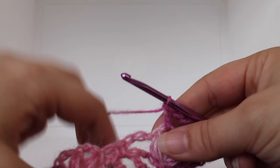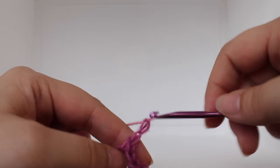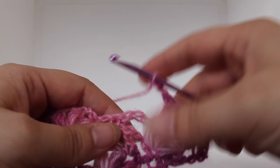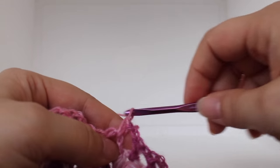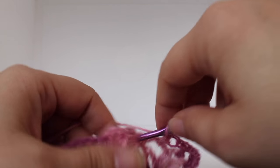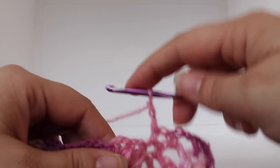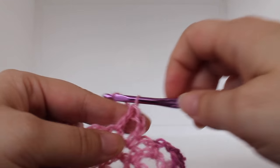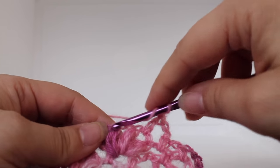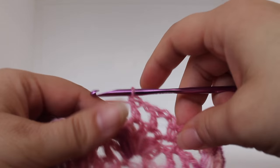Now I'm going to show you the repeat for this round. To start your repeat, chain two: one, two. Work a single crochet in the next chain two space. Chain two: one, two. Work a double crochet in your next chain two space — it should be between the two puffs. Chain one, work a double crochet in the next chain two space. Chain one, work a double crochet in the next chain two space between the next two puffs. That's our first repeat.